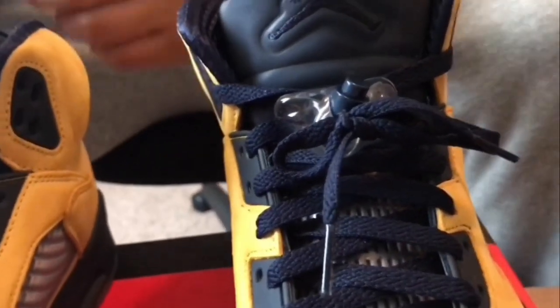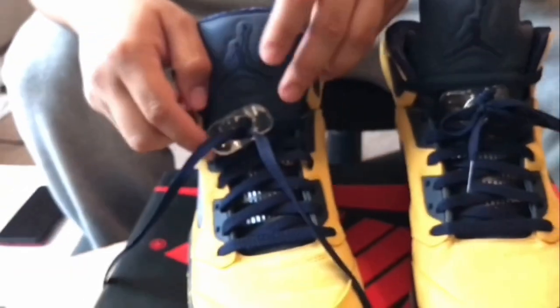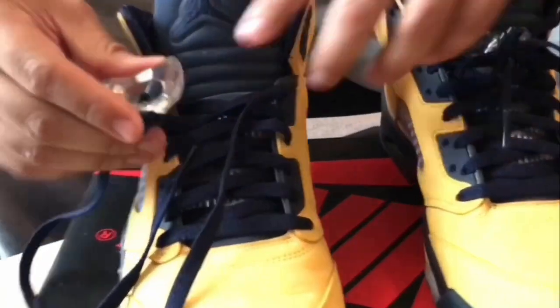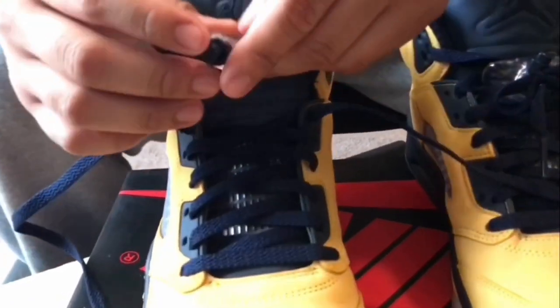For that reason I like to wear it like this. When you first get your Jordan Fives, your lace lock system is going to come looking like this if you bought them brand new. I'm going to show you guys another example about how you can lace your shoes using this lace lock.